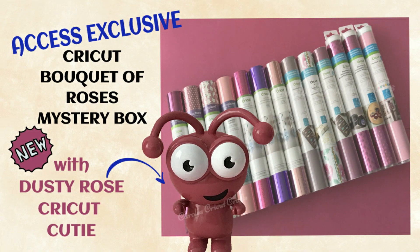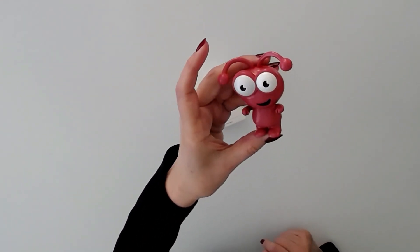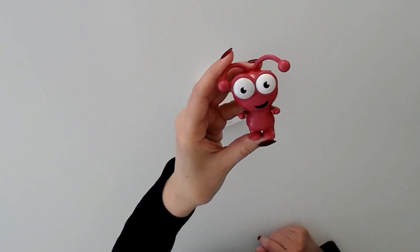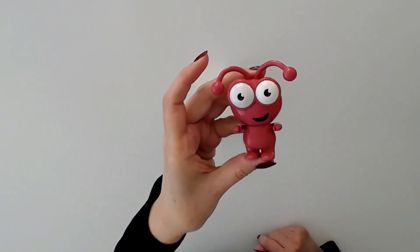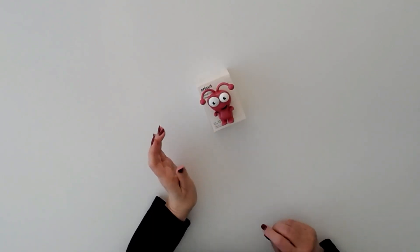Hi everyone, this is a Cricut bouquet of roses mystery box, and yes it contains a beautiful dusty rose Cricut cutie. It's going to go fast, so check right below this video for purchase link and discount info. Let's have a look at what else is included. Here's the Cricut cutie — isn't it terrific? I think it's so pretty. It's a brand new color called dusty rose. Let's see what else is in the mystery box.